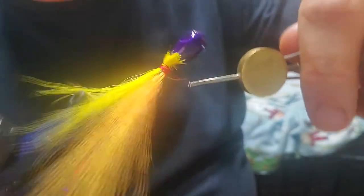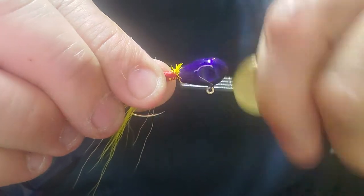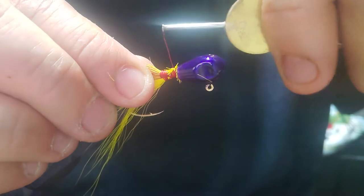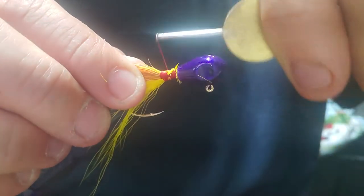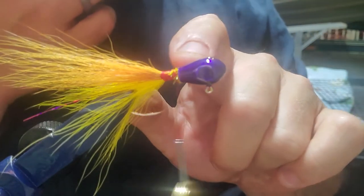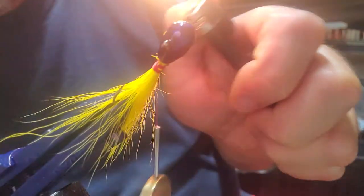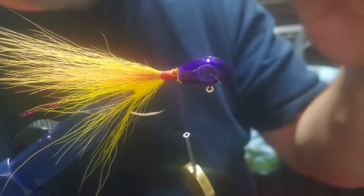Once I know I've got it to where it's going to stay, we're going to rotate it and tie it in again. I'm trying to make sure I keep it even and get rid of all these little ones. I've found kind of a little trick — we're going to send them off. But be careful that you don't get that jig head too hot, or you're going to mess up that powder coat.